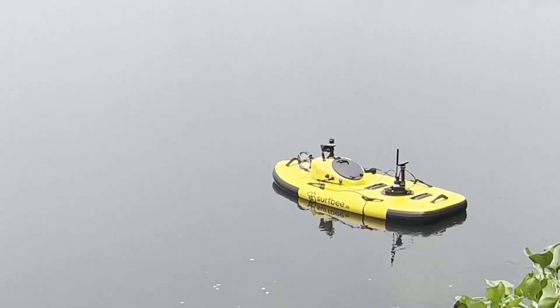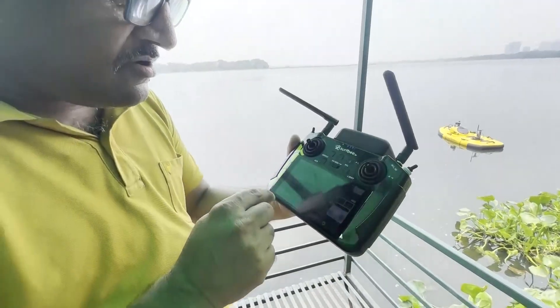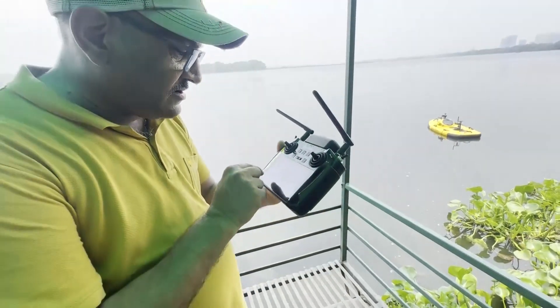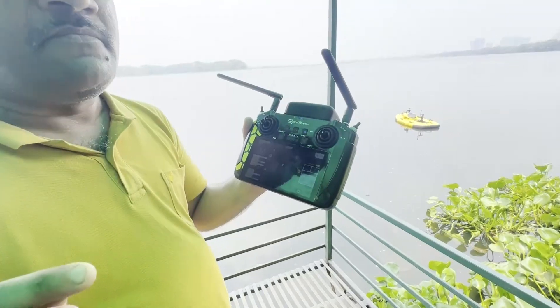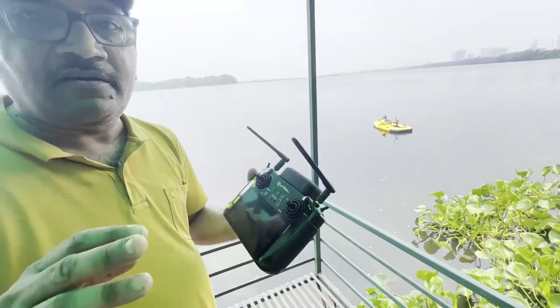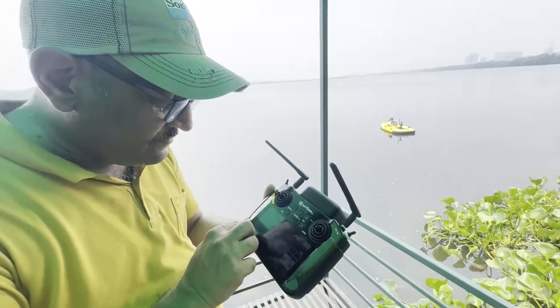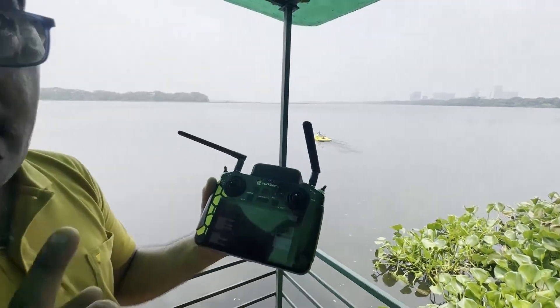I can also set the speed here on the handheld. Currently my speed is set at 0.2 meters per second, but since I'm just testing, let's increase it. I've selected one meter per second.